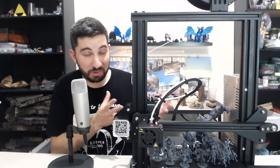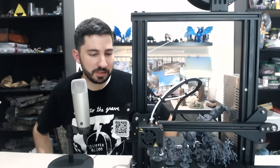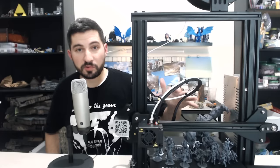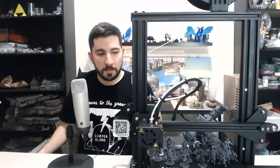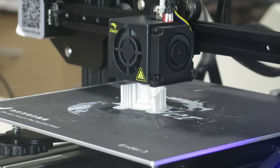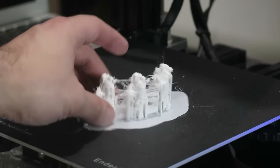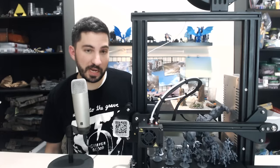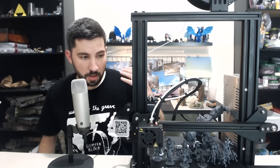The third step is to slow the print down. What I think gets the best results is a print speed between 20 to 25 millimeters per second. Depending on what type of material you use, running slow will allow the print to cool, and that's why it leaves a better product. Some people use multiple prints and allow time to cool, but you increase the risk of stringing if you do that. Either way, running the printer slower is one of the keys to getting better minis regardless.